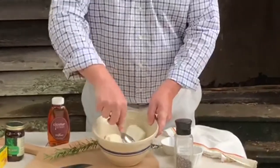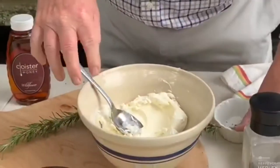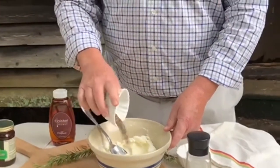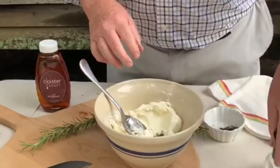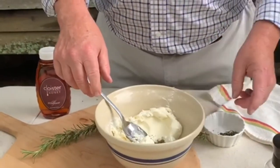Sort of get them mixed up. You want to add one teaspoon of cracked pepper. I love pepper — the more pepper the better. So it's to your taste, but the recipe calls for one teaspoon of cracked pepper.